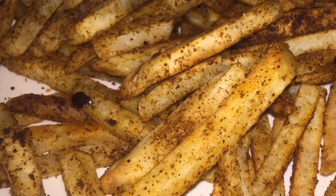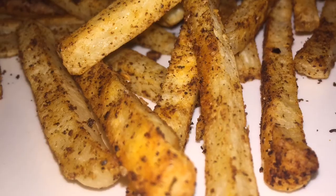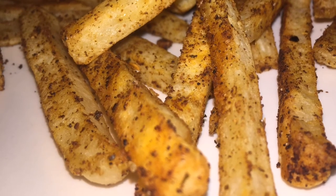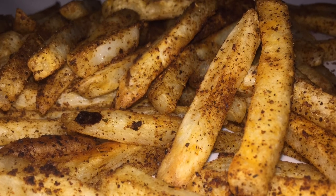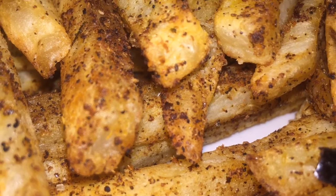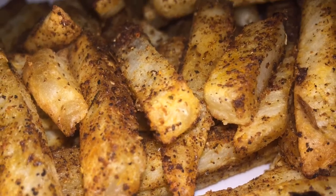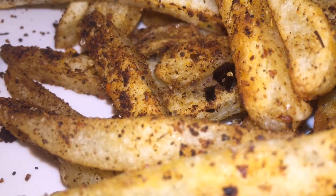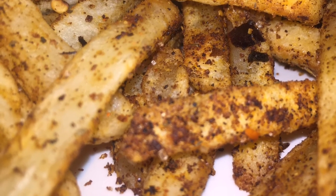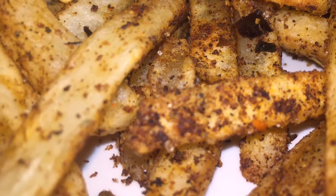I am also using the barbecue sauce that you previously saw on my YouTube channel — the Cajun barbecue sauce. All of those recipes would be in the cards above. Thanks for watching everybody, and again this was a quick and easy way to change up your fry recipe and make it enjoyable.